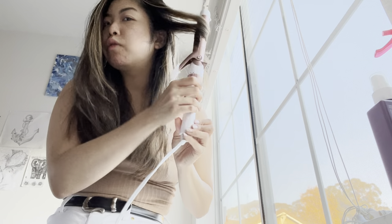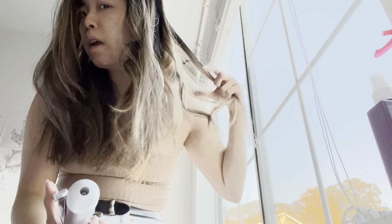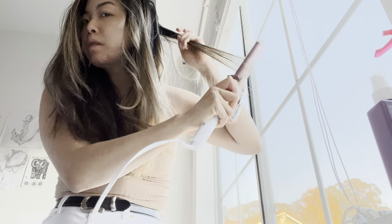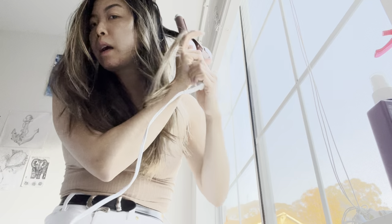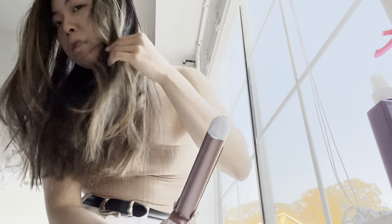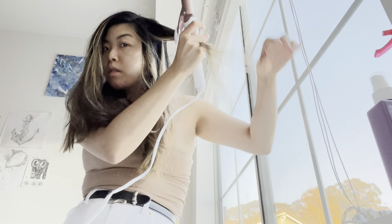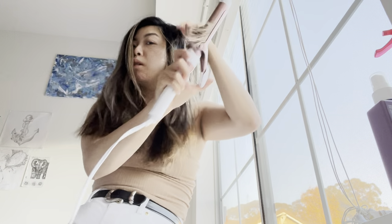What inspired me to do this video was a couple of friends who said they don't really curl their hair and they needed some help. With quarantine still happening, I just wanted to make this video — a quick, easy one for if you're in a pinch and want to curl your hair. I hope it's a simple tutorial. Here's another method.